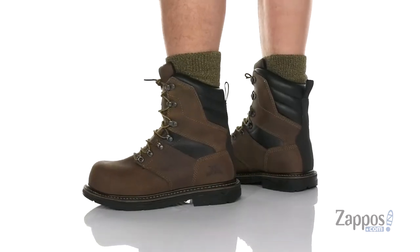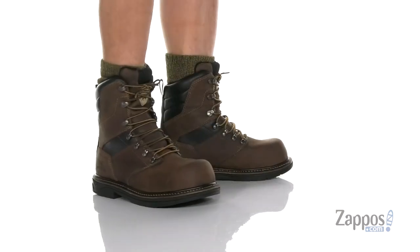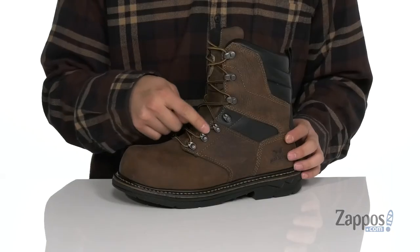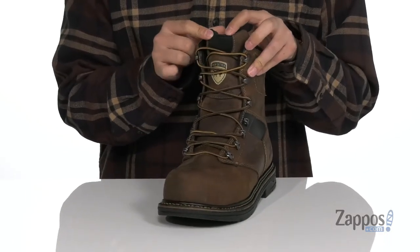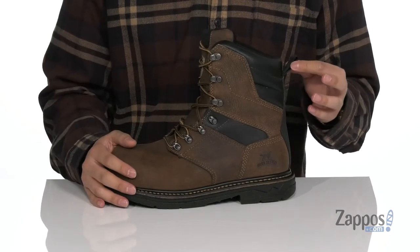This rugged boot from Irish Setter features a durable Trout Brook full grain leather upper. You've also got abrasion resistant materials at the heel and a non-metallic toe for additional protection. A unique lace-up design with quick hook loops up top provide a secure fit around your foot. You've also got the cushion comfort technology on the tongue for less irritation against your leg, with padding on the tongue and collar and a pull tab located at the heel.